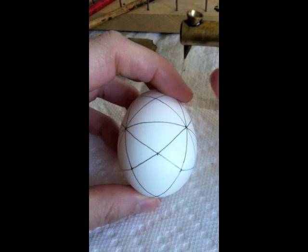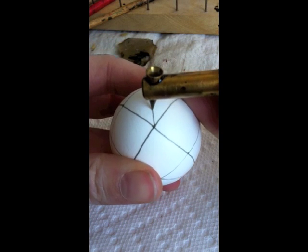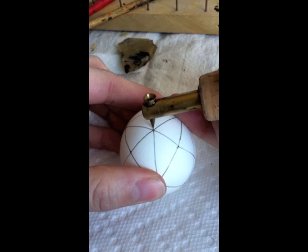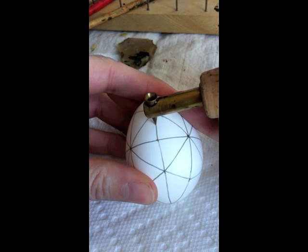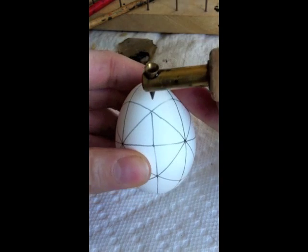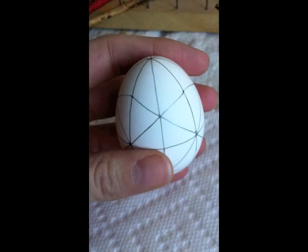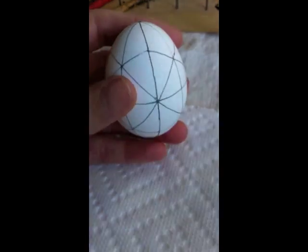The next step is to divide from the bottom. There are four diamonds. I divide one of the diamonds in half, looking for the center where the triangles intersect as my guide, and I do that all the way from the bottom up to the top. Once you've gone from the bottom all the way to the top in each section, you'll have an egg with 48 equally sized triangles.